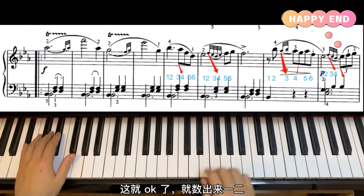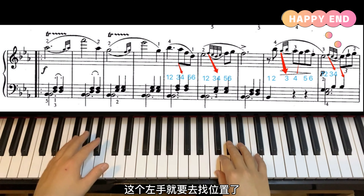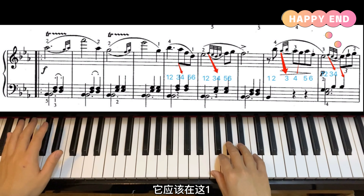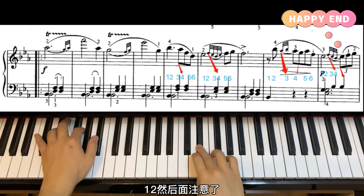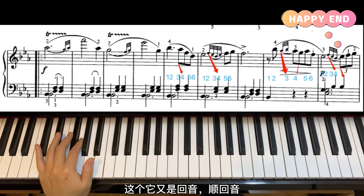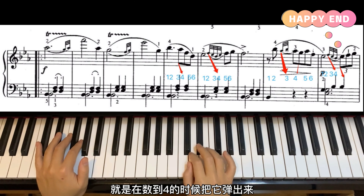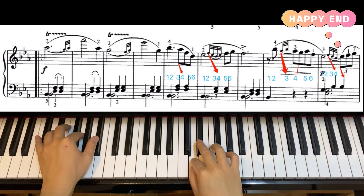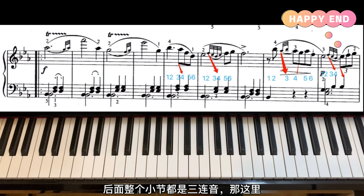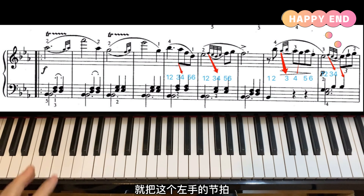后面因为没有左手帮我们打拍子了，嘴上更加要数。注意这两个小音符是第三个手指的后倚音，也就是它的波音，要占用它自己的实质，快速地弹出来就好了。然后上来，一二三四五六，上来一二。后面又是回音顺回音，它要占用前面降一的实质，所以这三个小音符在数到四的时候弹出来，一二三四。